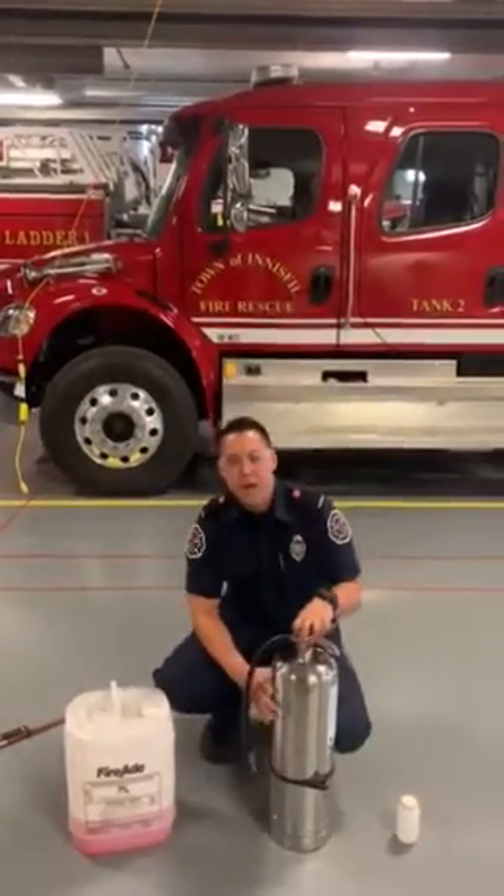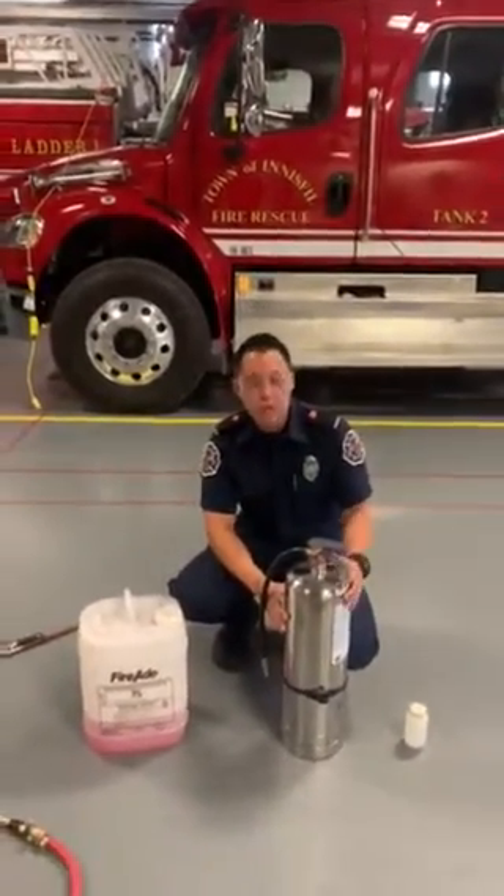How's it going today guys? My name is Firefire Wang and I'm going to show you how to fill an AFFF extinguisher.